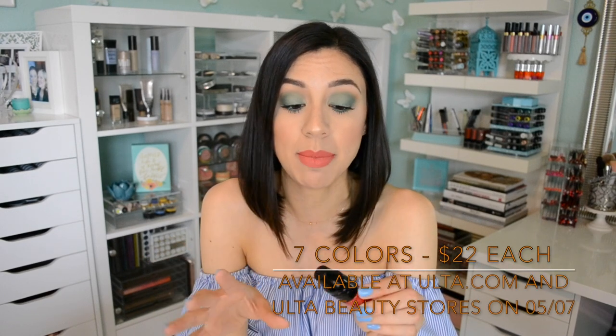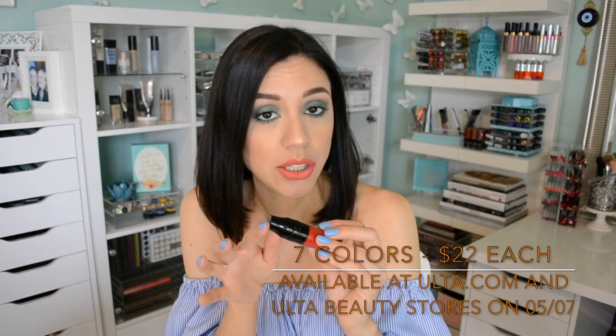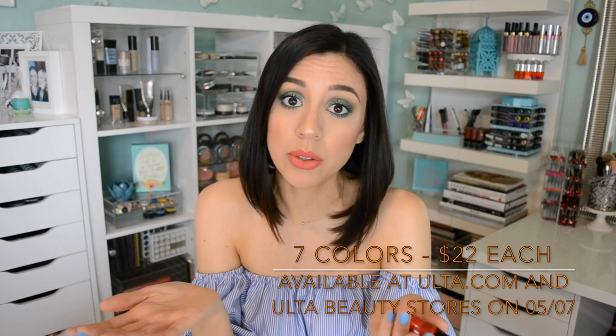So let's get down to the basic facts. There are seven colors in the collection, and I will go into the colors in just a minute. They retail for $22 each and they're available at Ulta stores and Ulta.com. The colors are so appropriate for spring and summer — they're going to give you that beautiful pout that draws the perfect amount of attention.